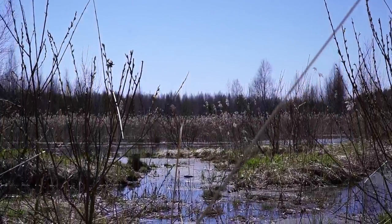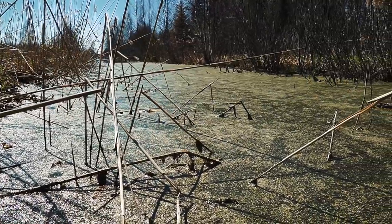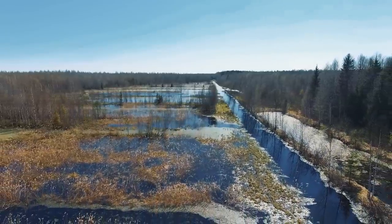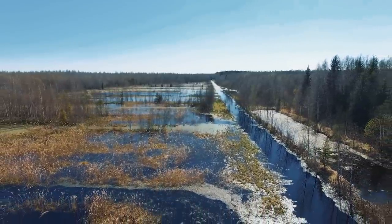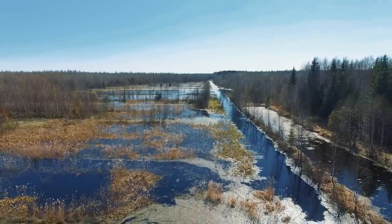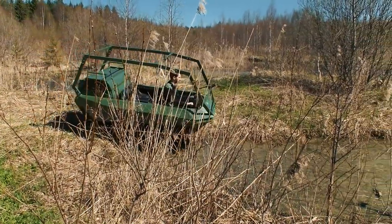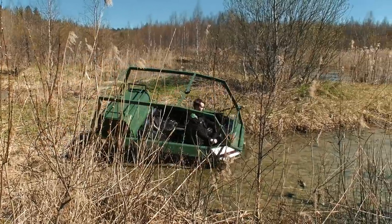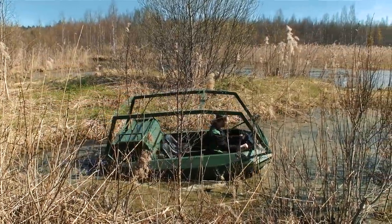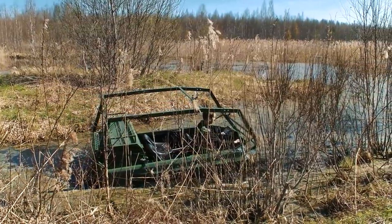We got to the abandoned turf mines, and now all of them are full of water as you can see. To proceed on our way to the great lake we had to cross this water obstacle. I may have missed one important feature about this vehicle — it is amphibious. Its body is like a steel boat so it can easily float. To move on water at a decent speed it is recommended to install a water screw, but we didn't have it, so the only way to move was by rotating the tracks — though this way is rather slow.